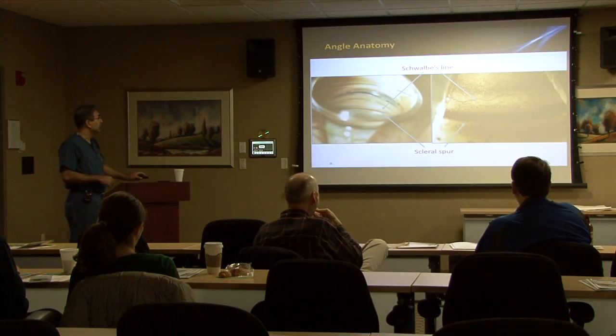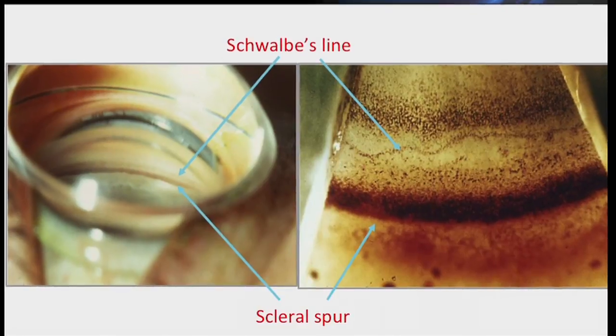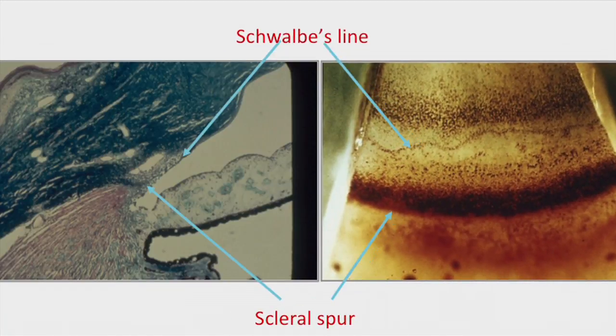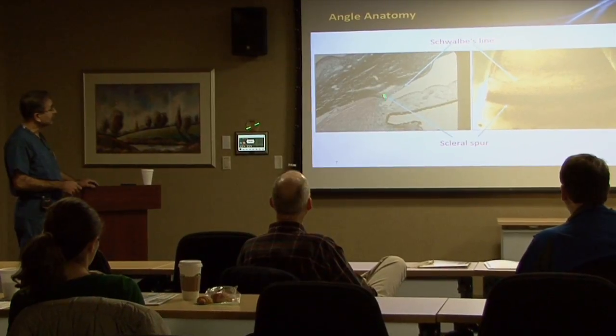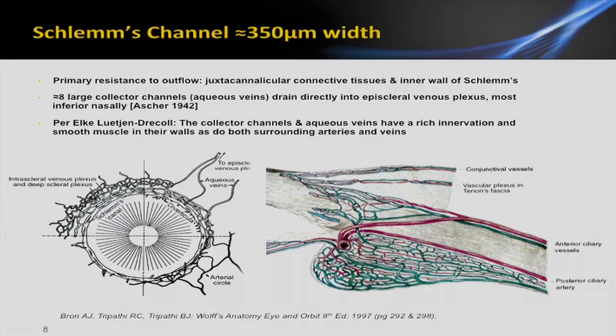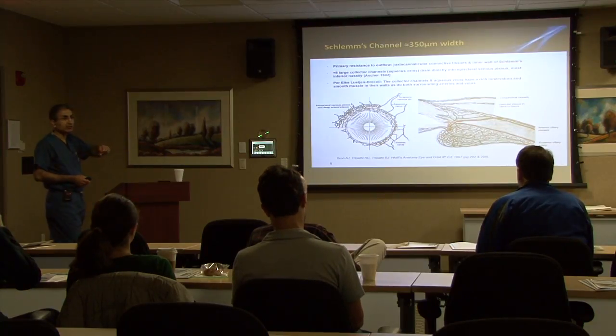Just a brief review of the angle anatomy. We have Schwalbe's line here, scleral spur, trabecular meshwork, and then the anterior face of the ciliary body right here. On histopath view you can see Schwalbe's line, trabecular meshwork, Schlemm's canal, scleral spur, and the anterior face of the ciliary body. Schlemm's canal is about 350 microns in diameter. The primary resistance to outflow is the juxtacanalicular tissue and the inner wall of Schlemm's canal. There are about eight large collector channels in most patients, and the majority have been found to be present in the inferior nasal part of the eye. You definitely want to make sure you are accessing the inferonasal quadrant of Schlemm's canal when doing angle surgery.